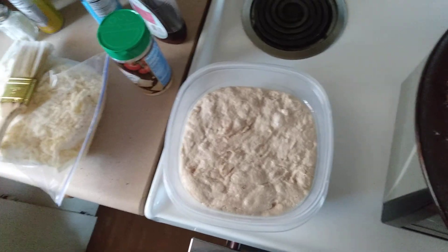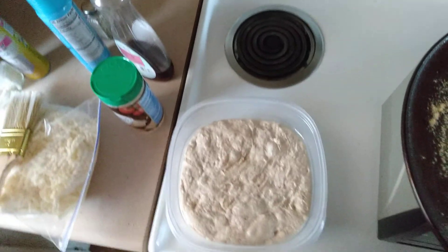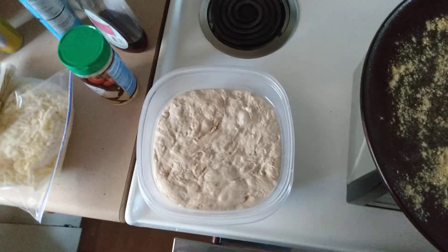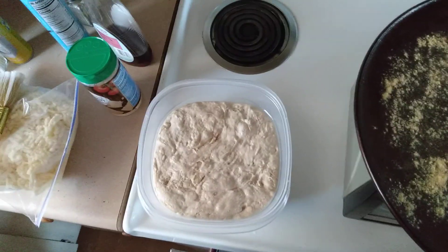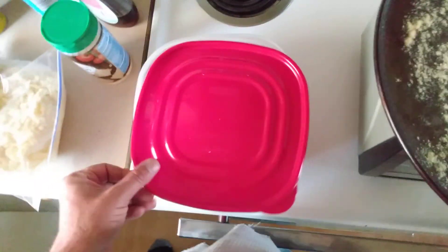Then add a teaspoon of sea salt — no oil. Mix it all up again, then put the lid back on, put it in the microwave again, and wait for another hour or so till the lid pops again.